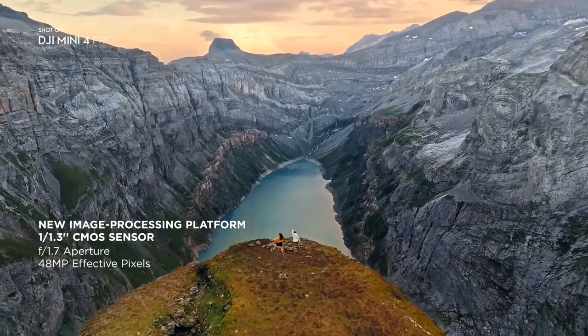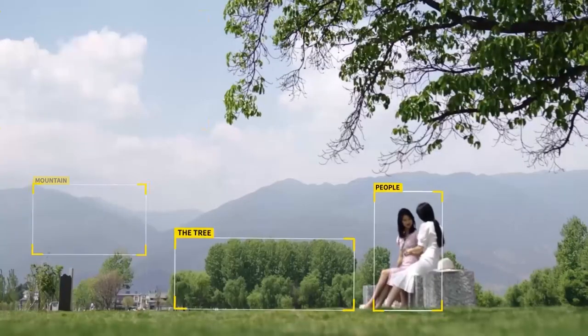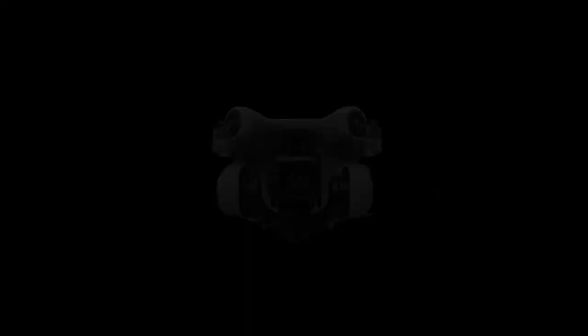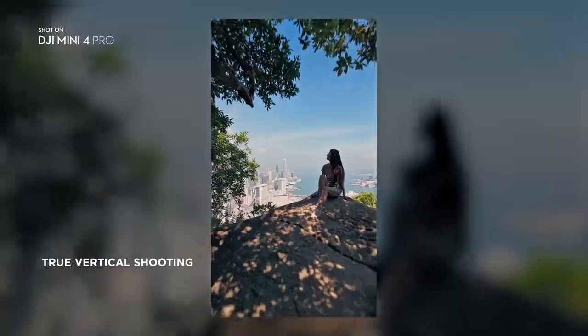Its 48 MP sensor can record 4K video at up to 100 frames per second and 12 megapixel still photographs in either RAW or JPEG formats. The camera can also rotate mechanically, which enables vertical video recording and creative angles.